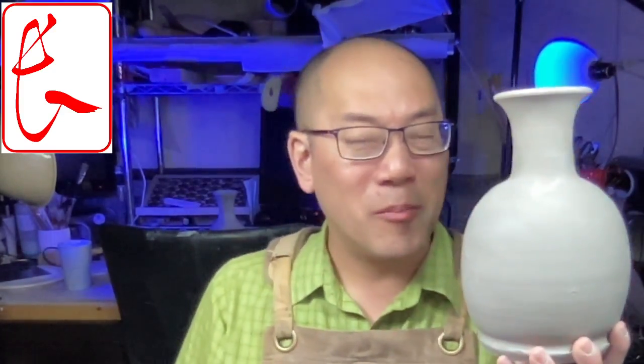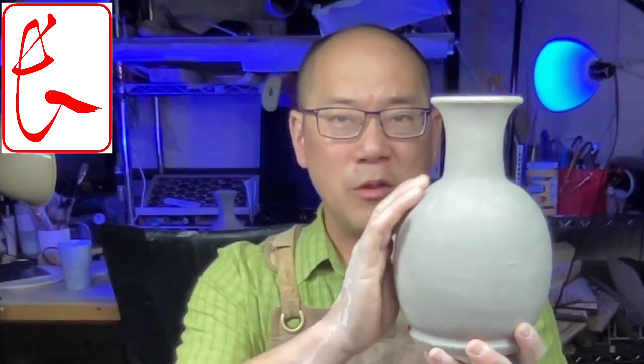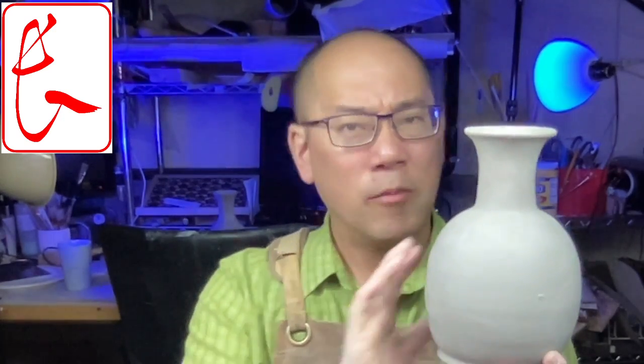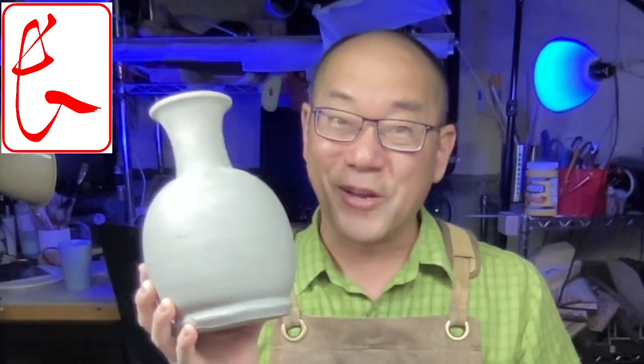Hey everyone! Today we're going to talk about how to trim a vase or a bottle. How do you get it stuck back down on the wheel? If we just stick it down and start trimming, it's going to tip over and fall off. So I'm going to talk about how to use a chuck and how to stick it down. I'll also show you how to clean up the form and the top part.